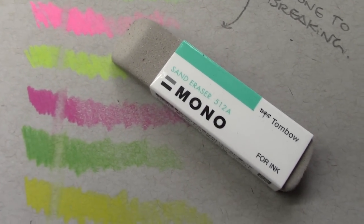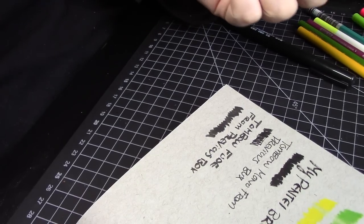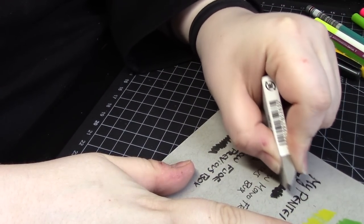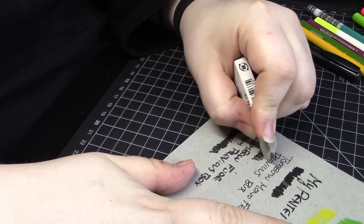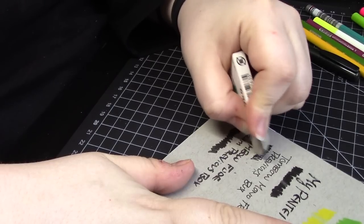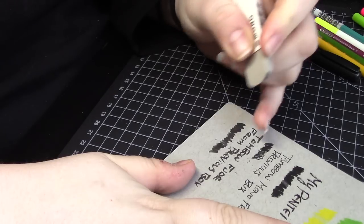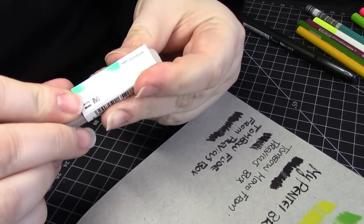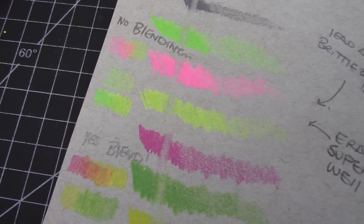Something interesting about the eraser that was included is that it's a rough sand eraser, and it says it's meant to erase ink. Curious about that, I used some different pens on the paper, and not a single one of them erased at all. The one kind of pen I didn't test was a ballpoint pen, and the description card does say it should work with ballpoint specifically. I'm not fully sure how it's supposed to be used, but if you have experience with this eraser, please let me know more about it. Personally, I wasn't impressed, but I am grateful that an eraser was included with all these pencils in the first place.